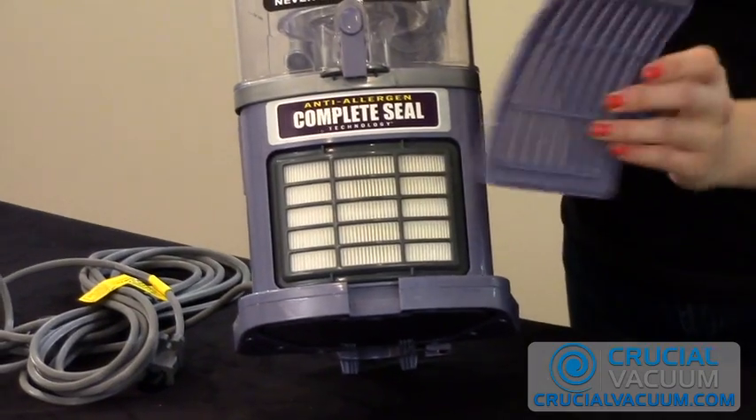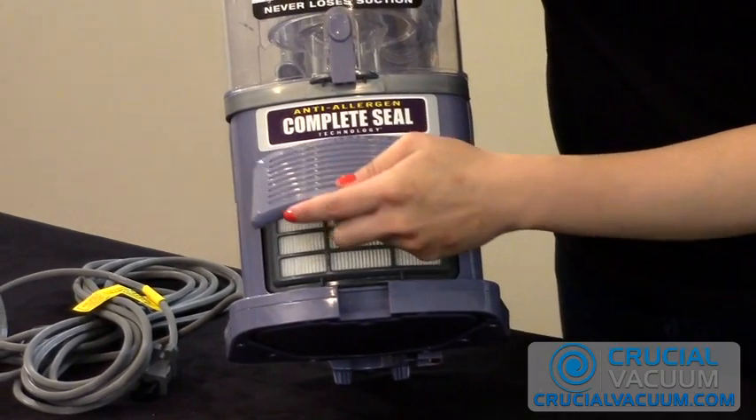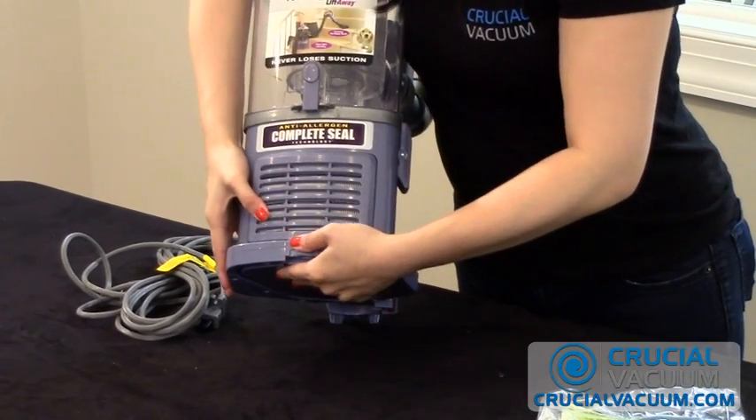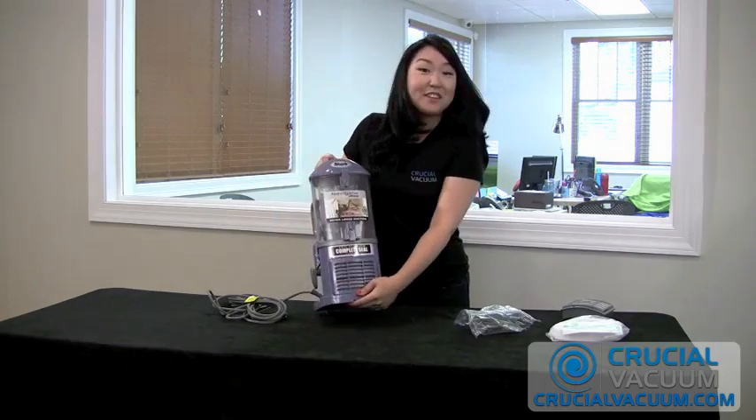Then you grab your encasing, you match up the two tabs at the top, and then you close it until you hear that click. And you're done.